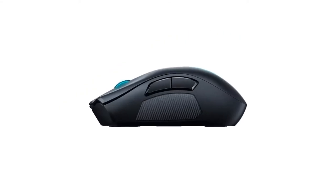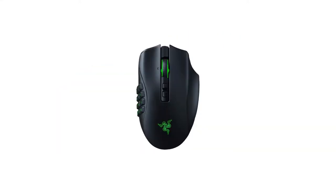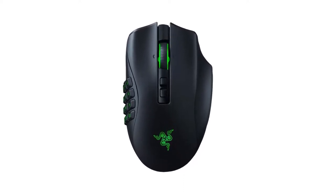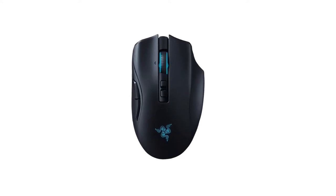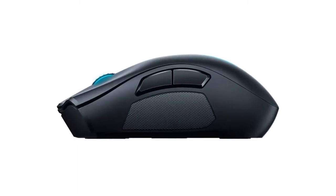If you're interested in a less expensive option with the same basic design, the Razer Naga Trinity is the predecessor of the Naga Pro. It includes a set of three swappable side panels, including a 12-button panel for MMO gaming. However, it's a wired-only option and doesn't perform as well.